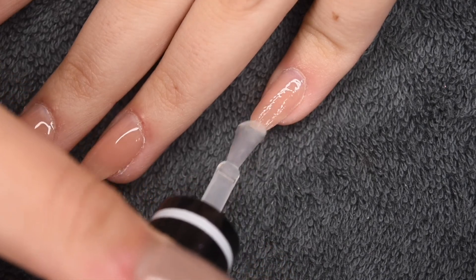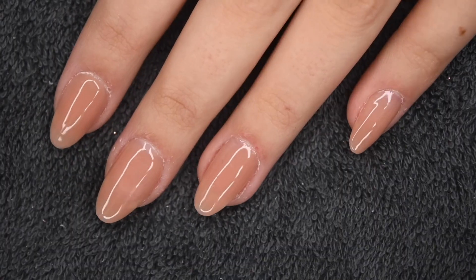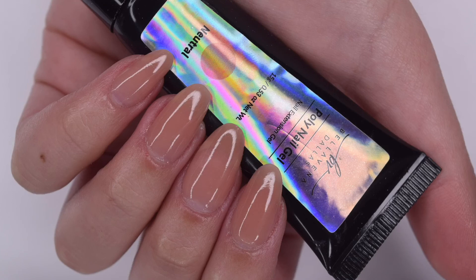An additional recommended step is to apply some cuticle oil, and that is the step-by-step tutorial on how to complete a polygel manicure using the new Double Dip product.